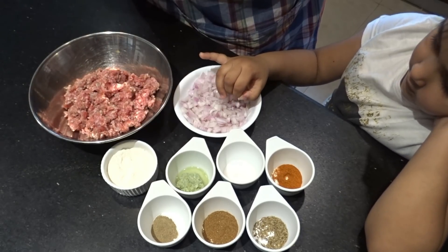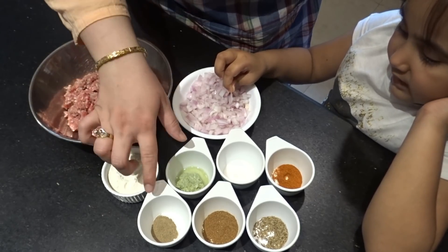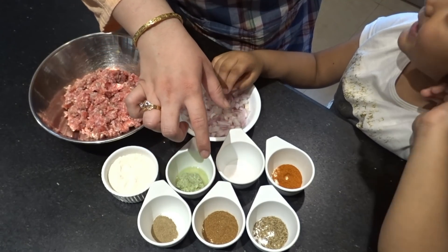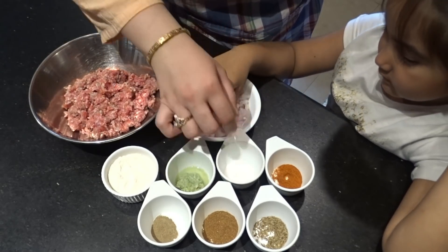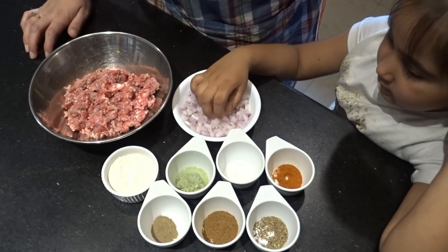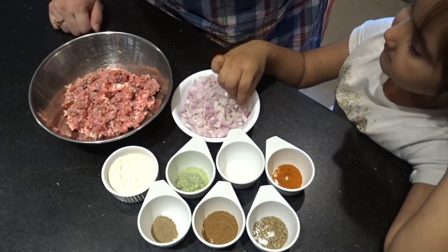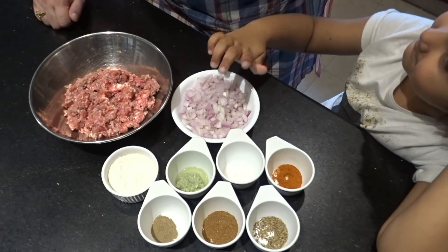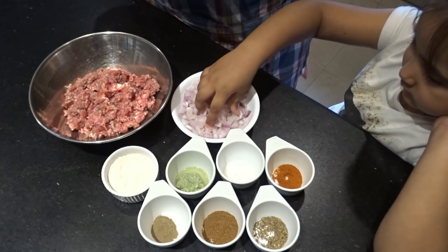Ginger-garlic paste will be 1 tablespoon. We have 2 tablespoons of flour with half a teaspoon of green chili extra. We have nice onion, warm masala — one tablespoon — and cumin seeds — one teaspoon. We are making beef samosas. The rest of the recipe ingredients are in the description.